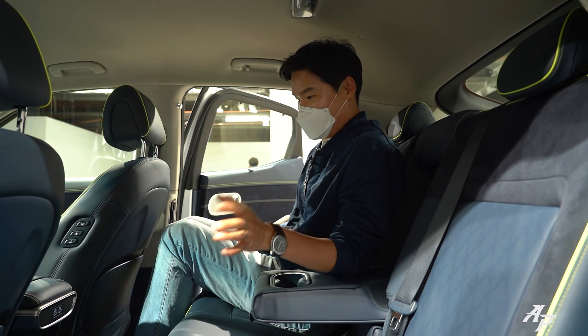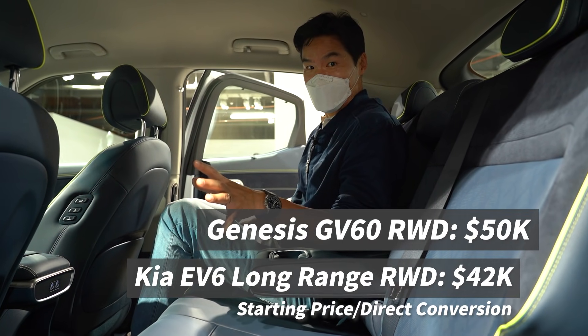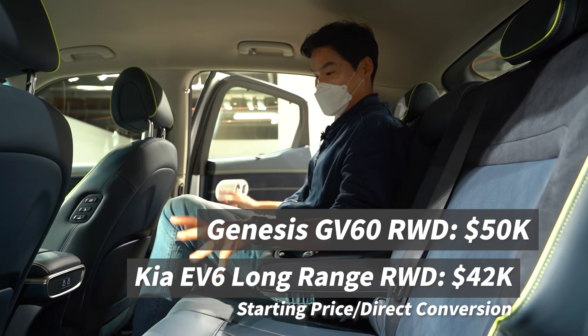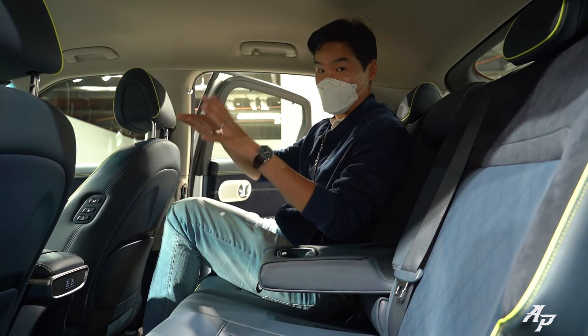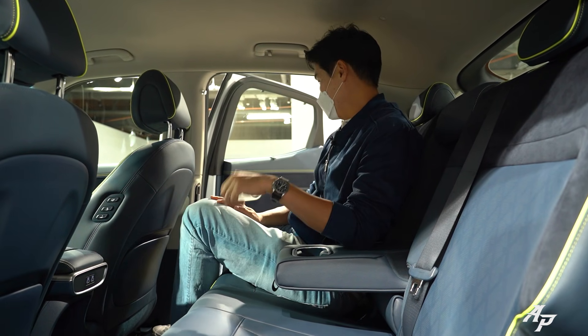Compared to the Kia EV6, there's about an $8,000 US dollar price difference, but I think — we'll show you a little bit more — I think it's worth the money.